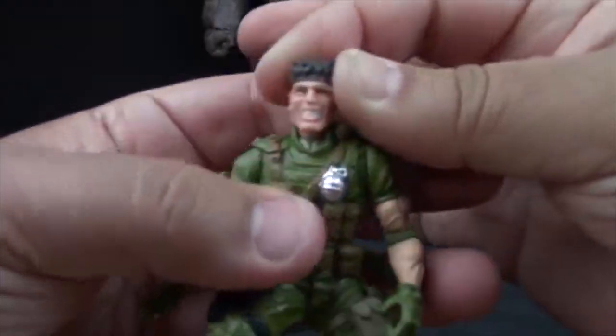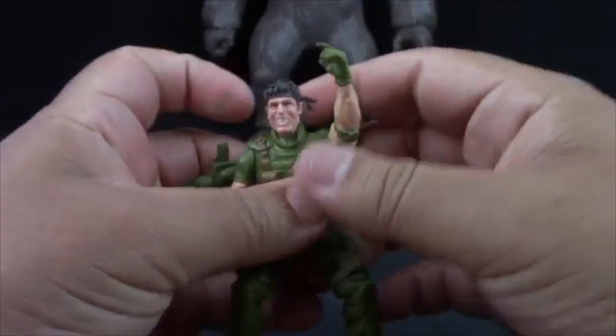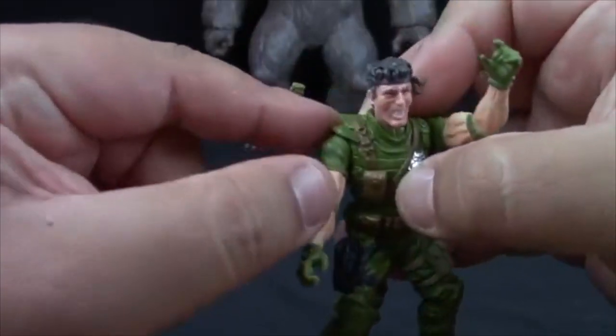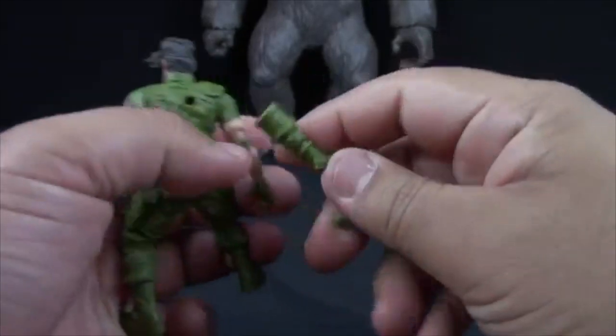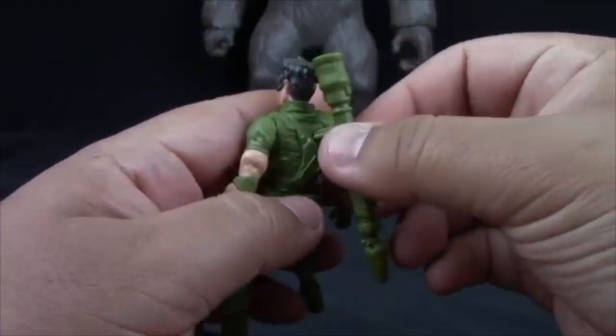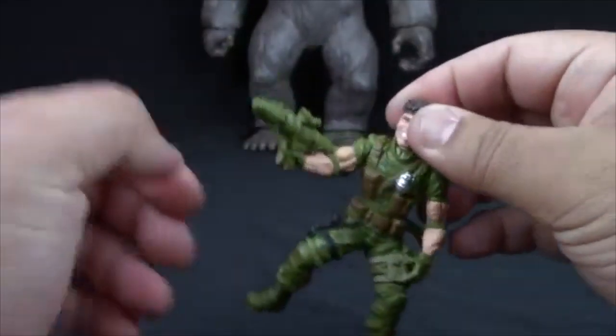His head is on a swivel and his left arm can move all the way around. The right arm is obstructed by a shoulder pad, and that's about it. He comes with his beloved — the love of his life — his bazooka. He has a peg on his back where his bazooka could peg in.